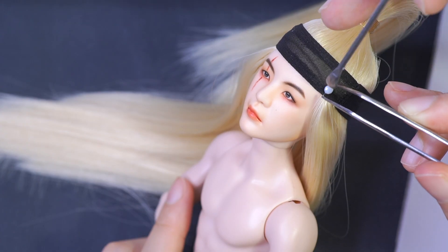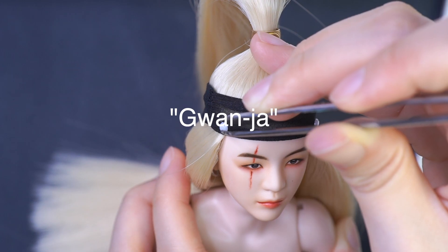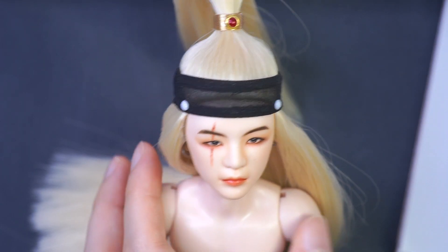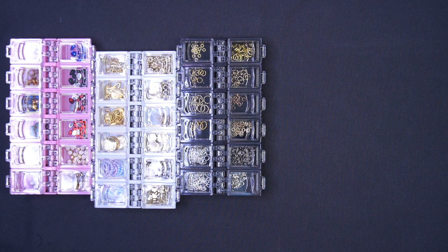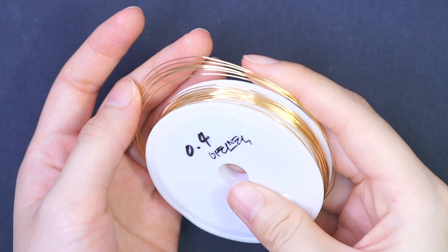The headband buttons I'm gluing now are called 관자 in Korean, which means temples — that is exactly where they should be located. We are almost there. Let me finish King Agusty by adding the earrings and necklace.